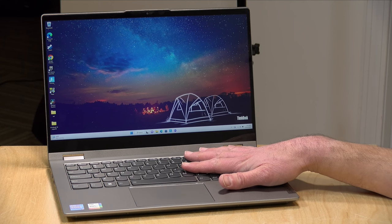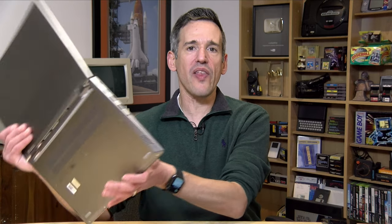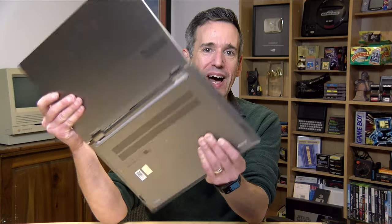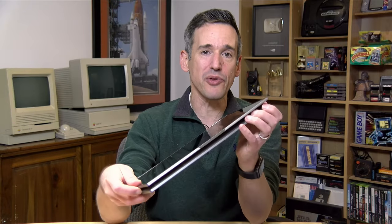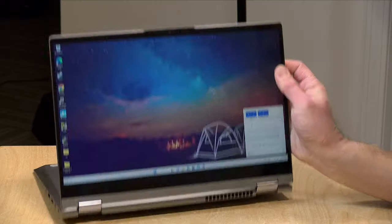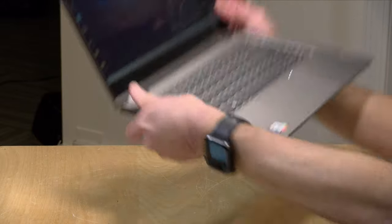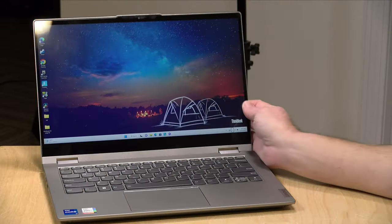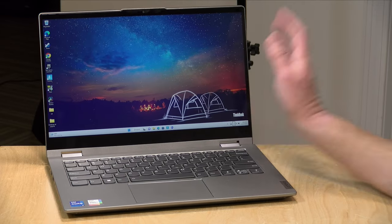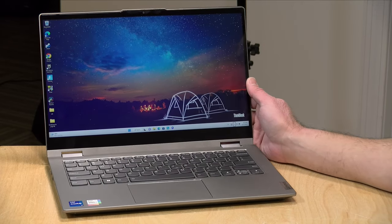Hey everybody, it's Lon Seidman. Today we're taking a look at the Lenovo ThinkBook 14S G2. This is a two-in-one laptop, so you can use it like a laptop or fold it into a tablet. There's a pen inside, as you'll see in a few minutes. You can also run it in display mode or tent mode. It's pretty flexible to contort this thing any which way you want.